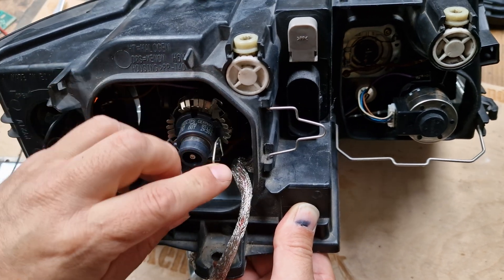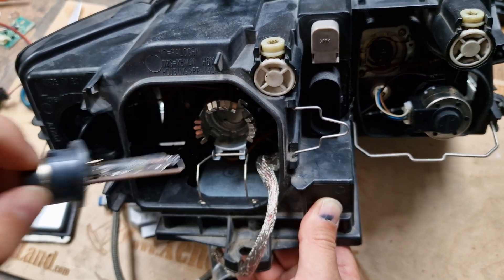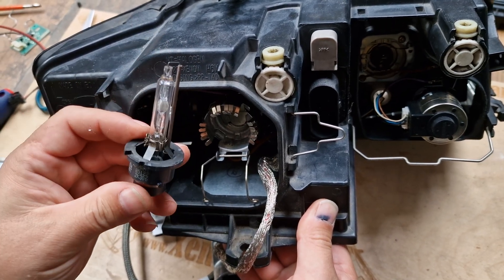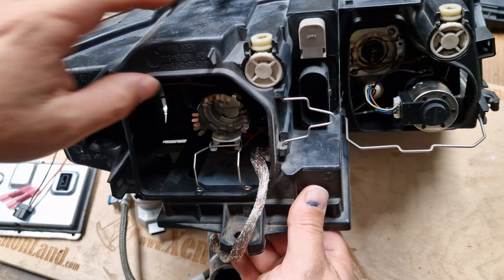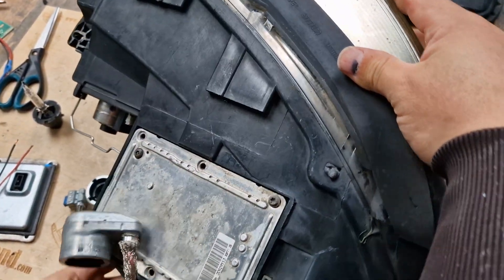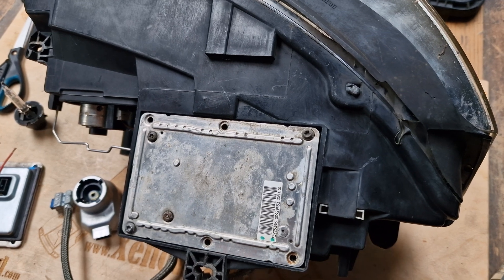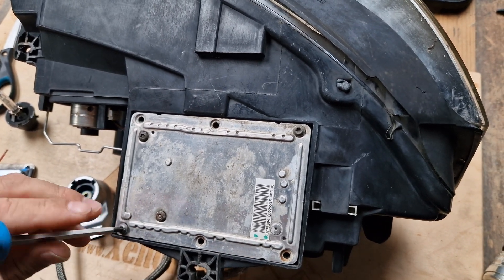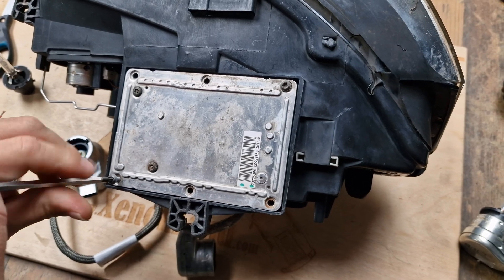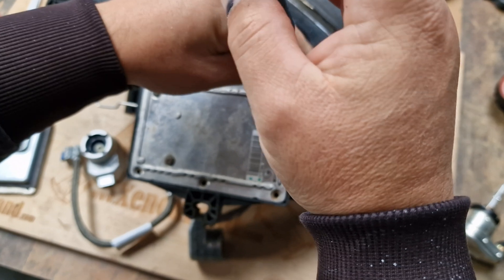In case of low beam failure, if everything else is okay, either your D2S type Xenon bulb is faulty or your Xenon ballast located underneath your headlight. The problem with these headlights is that the 6-pin ballasts are very rare and very hard to find these days. In order to remove the 6-pin ballast you will need a T20 Torx.